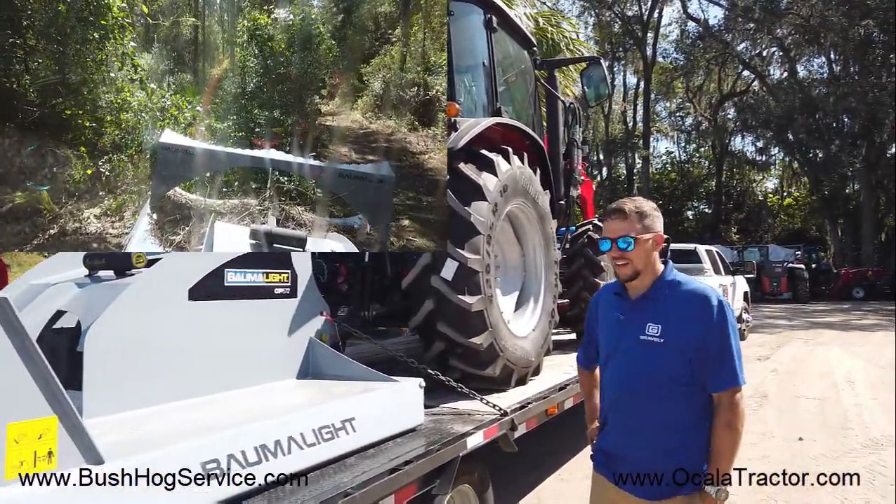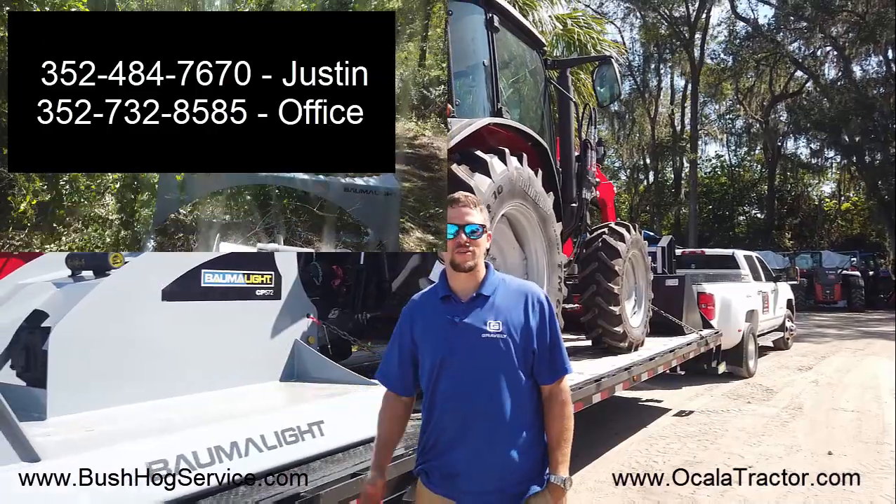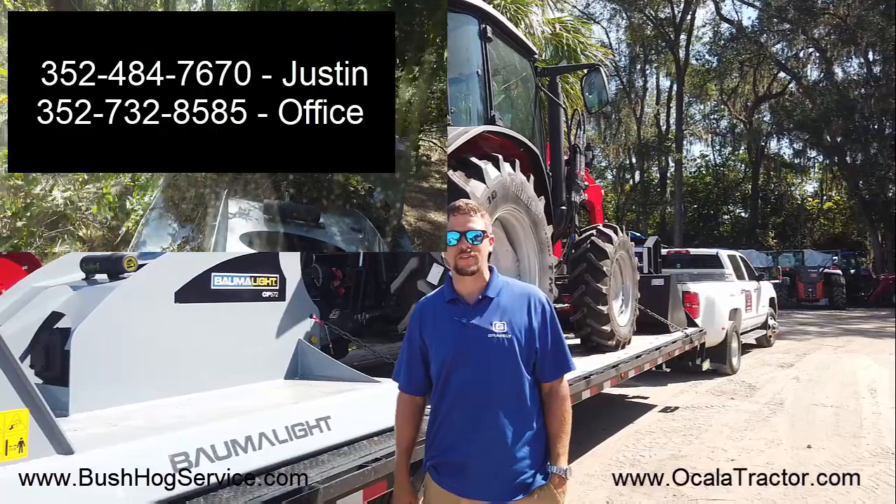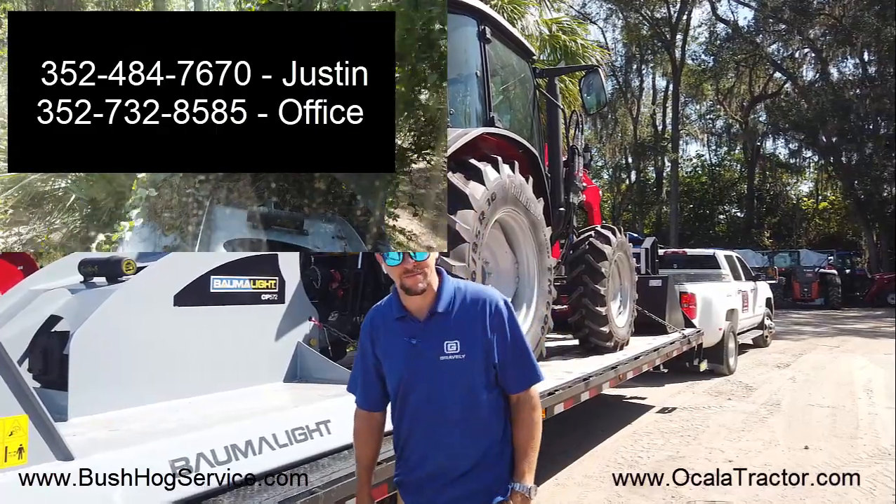Justin, how do they get a hold of you guys here at Ocala Tractor? You can call at 352-484-7370, or call the office at 352-732-8585. All right, guys — thank you.